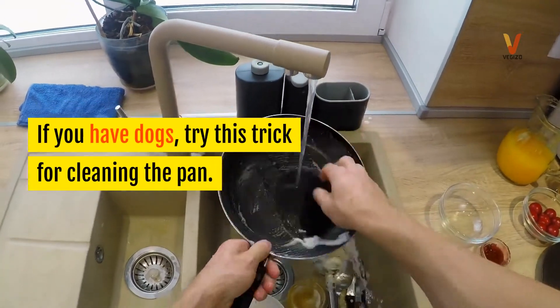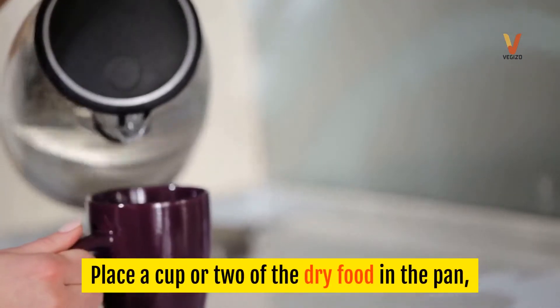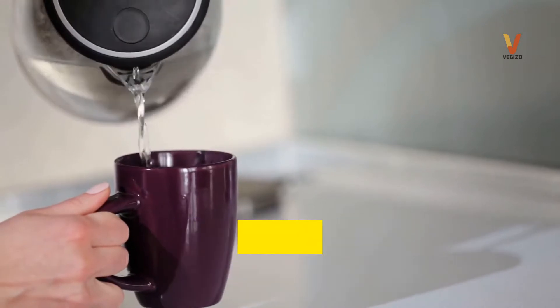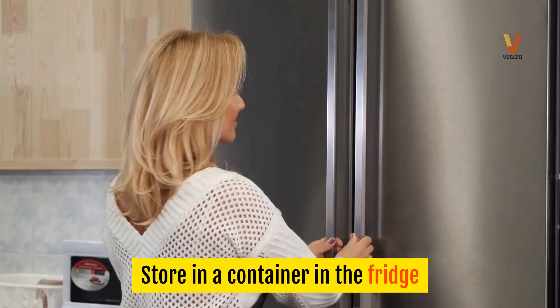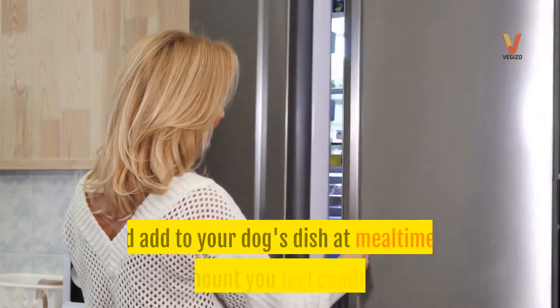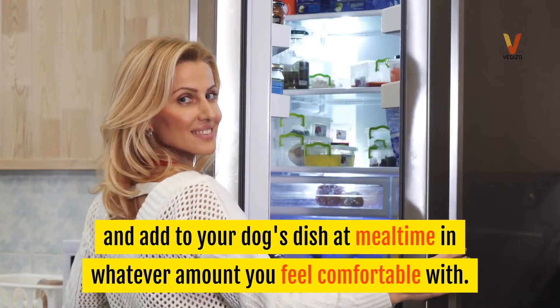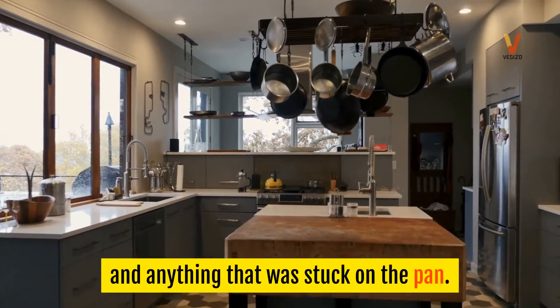If you have dogs, try this trick for cleaning the pan. Place a cup or two of dry food in the pan. Add some hot water from the kettle and leave it soaking until the food absorbs all the liquid with the flavor attached. Store in a container in the fridge and add to your dog's dish at meal time in whatever amount you feel comfortable with. You'll find this greatly helps with cleaning the grease and anything that was stuck on the pan.